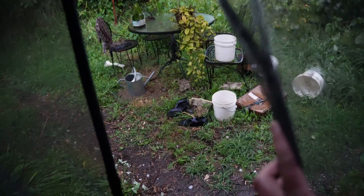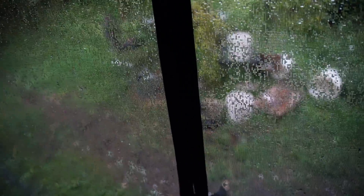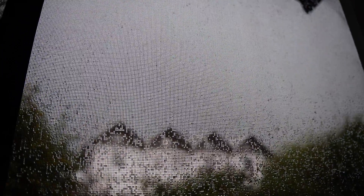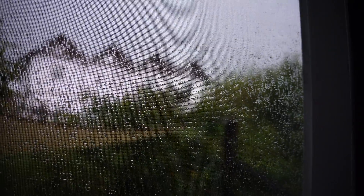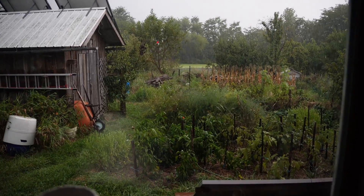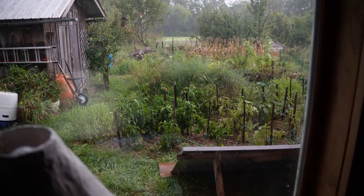I've never seen a storm like this here before. There's like golf ball-sized hail, and this storm has just formed and it's sitting over us — it's not moving anywhere. It just formed and it's stationary, and it just keeps hailing. This is the kind of hail that would just ruin a car. And of course, I just put these solar panels down. Hopefully they won't get smashed by the huge hail that's coming down.